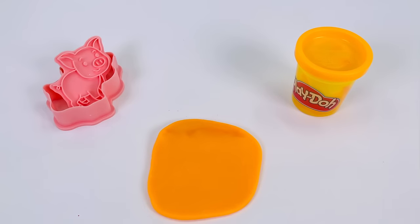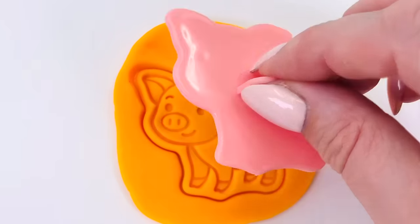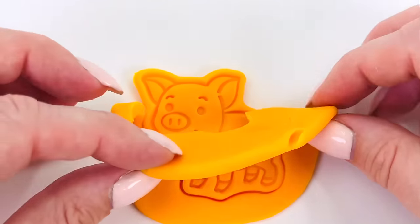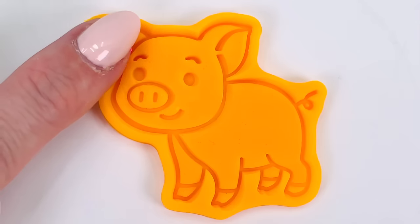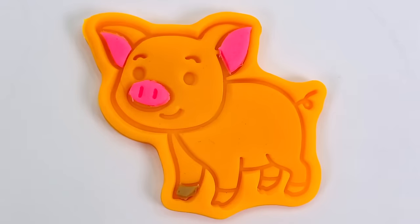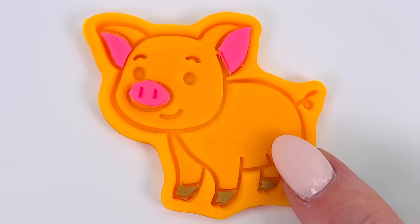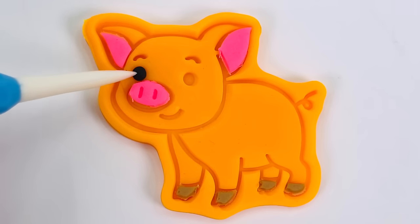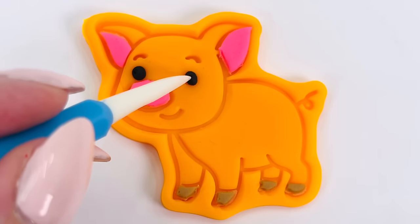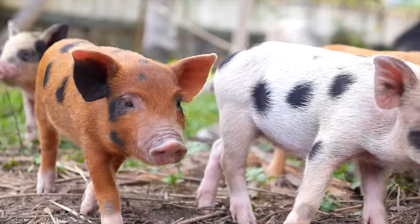It's nice and flat. Now where's my cutter? Here it is. Press it down. It's so cute. We made a little orange piggy wiggy. I'll give it some pink ears and a pink snout and some little brown feet and two eyes. We made a little orange colored pig.